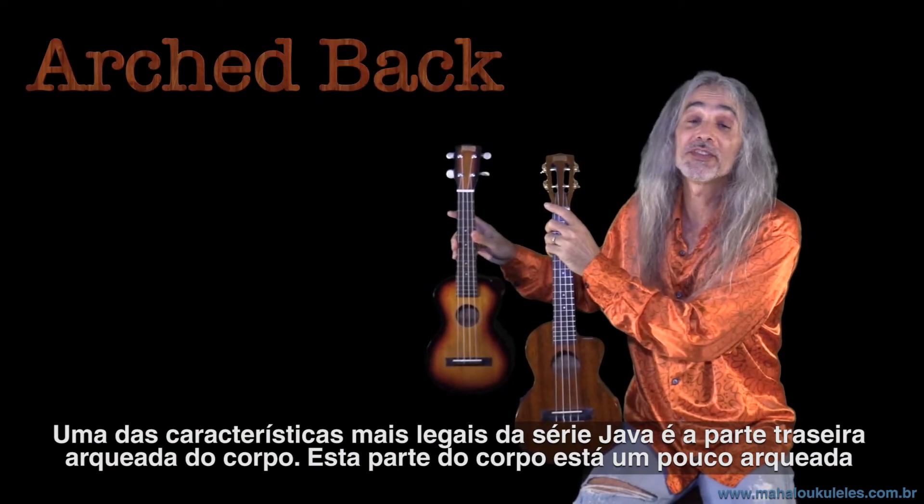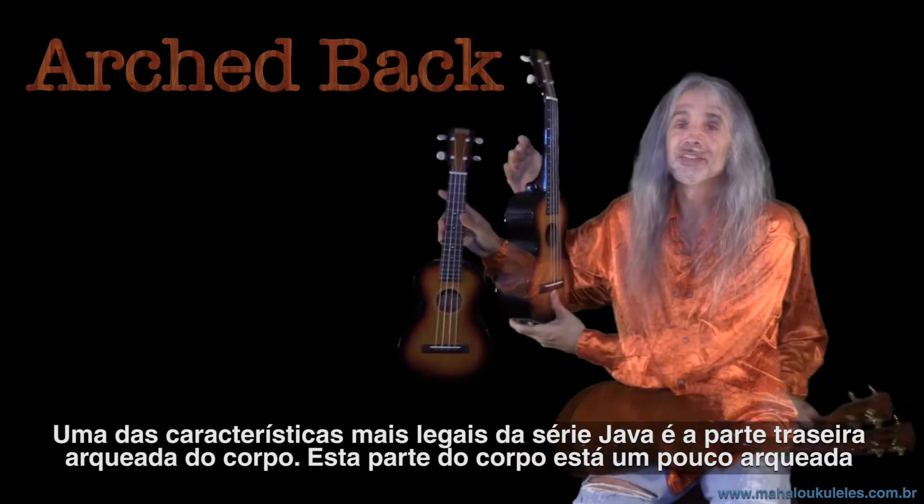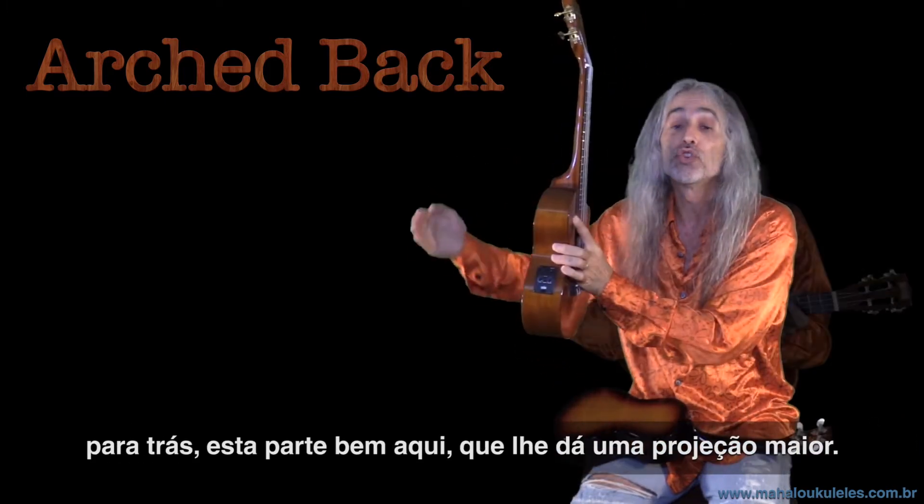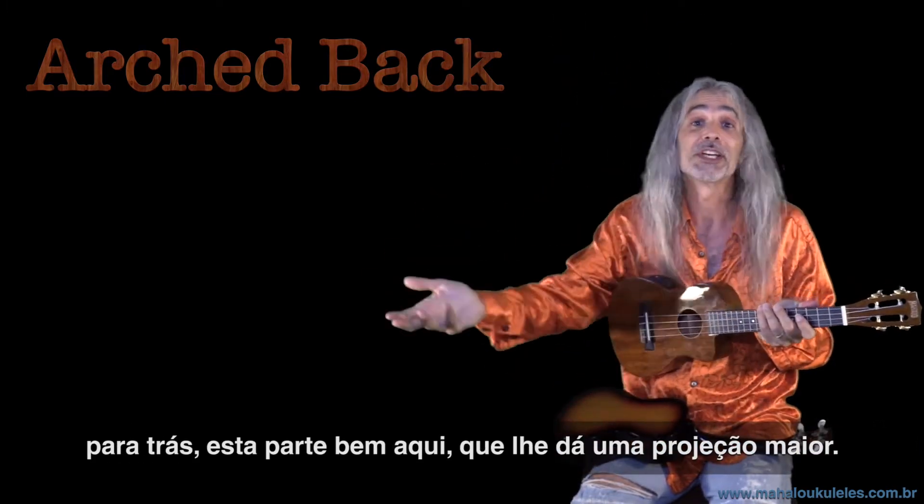One of the coolest features of the Java series is the arched back on the body — this part of the body is arched back a little bit, right here. And that's part of what gives it a bigger projection.